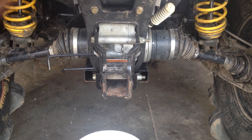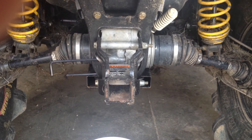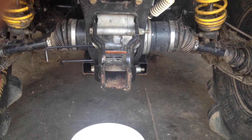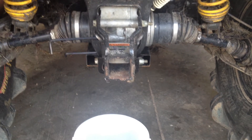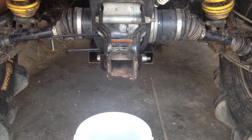I broke the differential in with 75/90 oil, and for this second oil change I used 75/140. I had a little bit of break-in metal shavings on the first 40 miles, and we're going to see what comes out of it now.